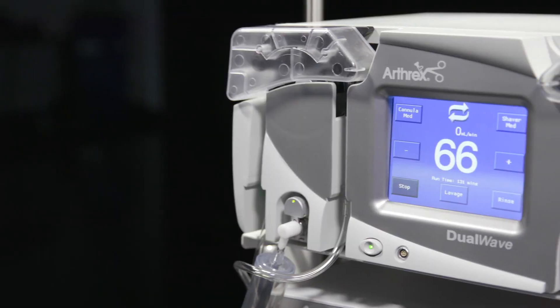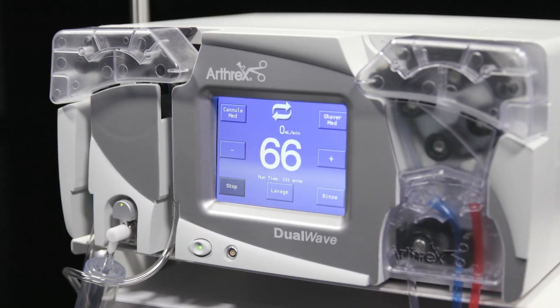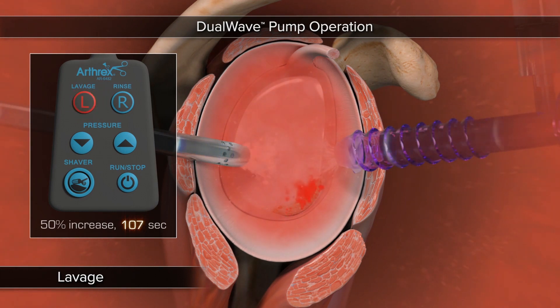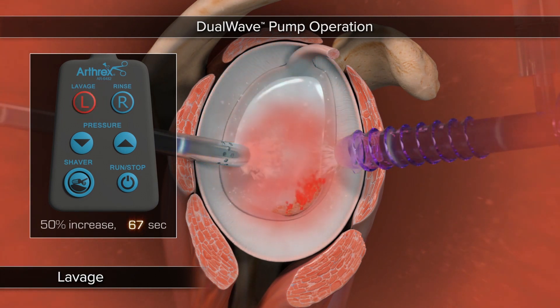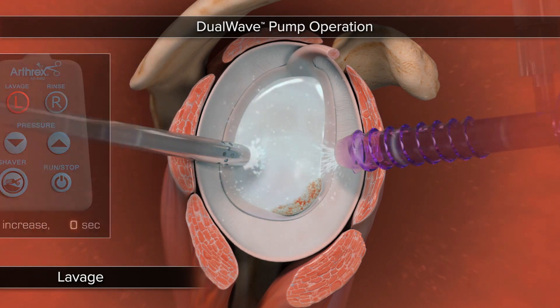The lavage mode is one of the most used features of the Arthrex dual wave fluid management system. It is a time cycle of pressure increase that helps to clear the field of view and attain hemostasis. It is appropriate to use the lavage mode whenever a short burst of pressure is needed to clear the field or to stop bleeding.